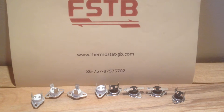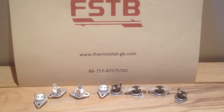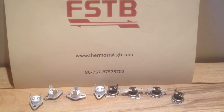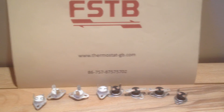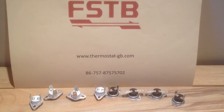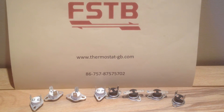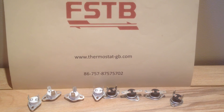KSD 301 series bimetal thermostat is widely used in a great variety of small home appliances, such as portable appliances, to provide temperature control or temperature protection.